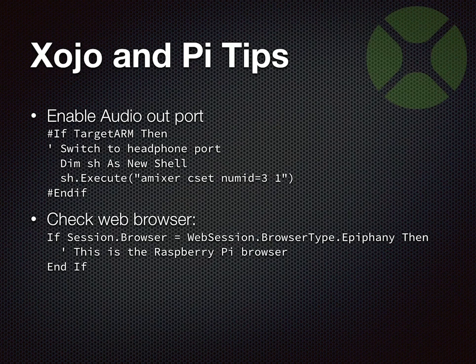On the Pi, you can also check which web browser is running. Up until Pixel, the default browser was something called Epiphany. Starting with Pixel, they now include a version of Chromium for the Pi — which from all reports is way better than Epiphany. Epiphany is still on there, but Chromium is the default. You can check for Chromium using the typical browser-type settings already available in Zojo.